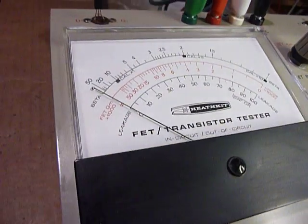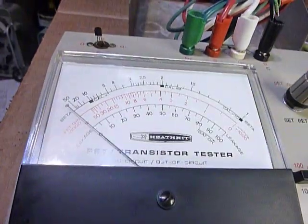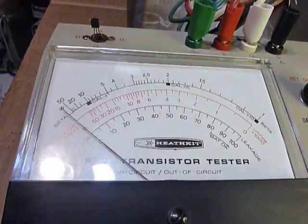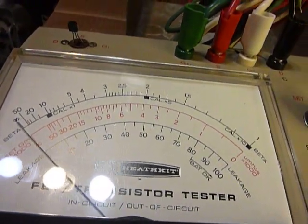I'm turning on the lights here as I talk. I had those lights off because they reflected so brightly in the meter — they're down there on the left-hand side reflecting in the meter.